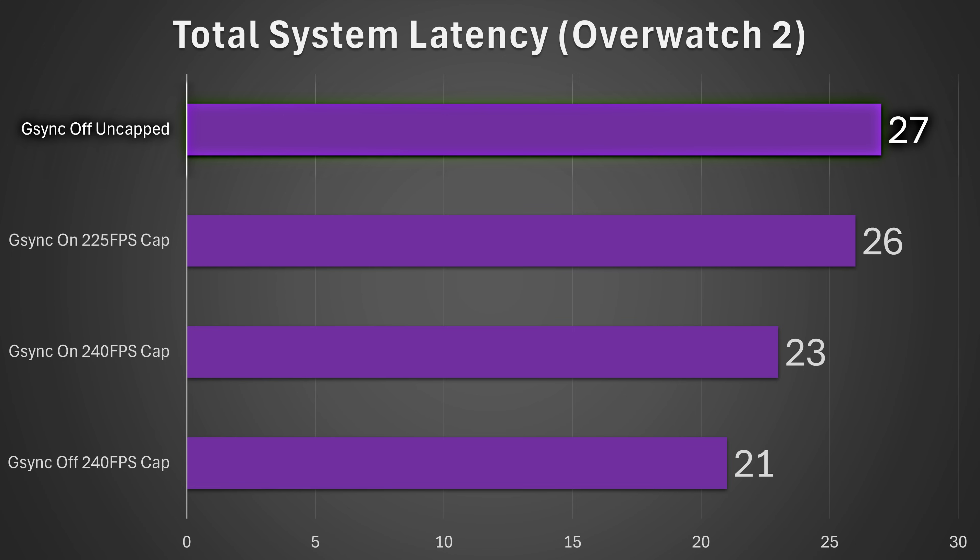A total system latency of 27 milliseconds might not sound that bad, but that's actually a 29% increase in latency versus capping your frame rate. So if you are going to play an online game, never let your frame rate go uncapped. Once your GPU gets loaded beyond 90%, it's going to incur a massive latency penalty. Stuff like Reflex does help, but it's still not going to be as good as capping your frame rate within something your hardware can actually achieve. Please don't uncap your frame rate.